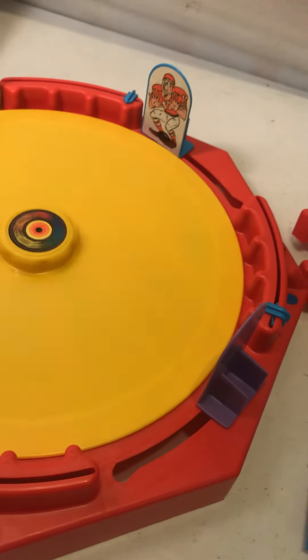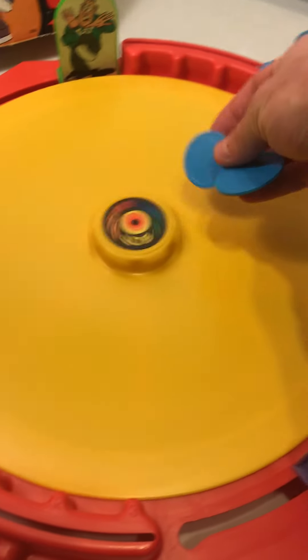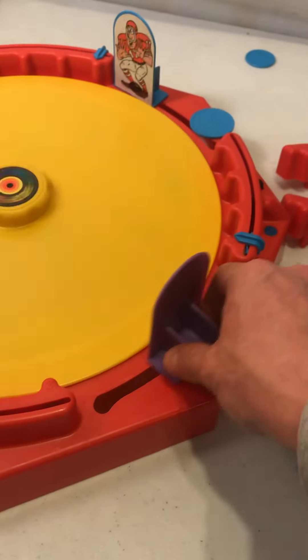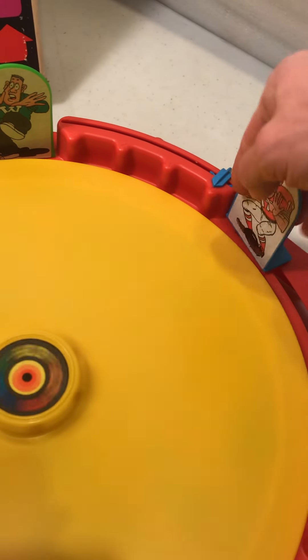See, it's spinning. So you take the pucks and try to defend your side. If the puck gets through, your player gets taken away.